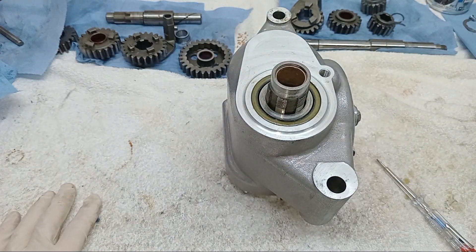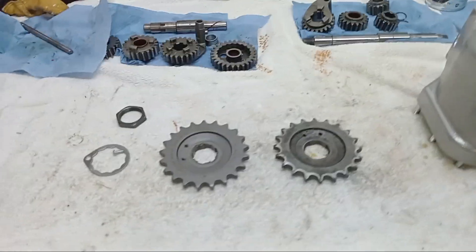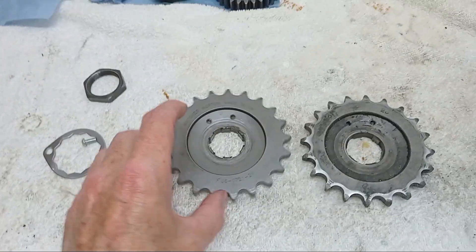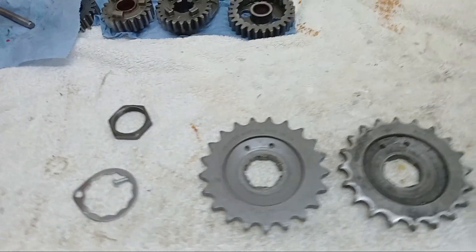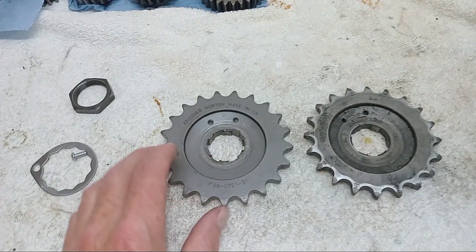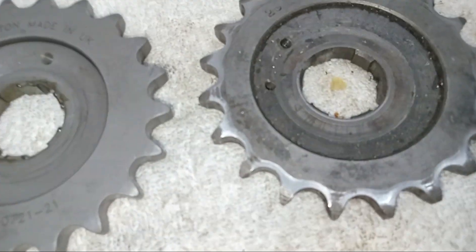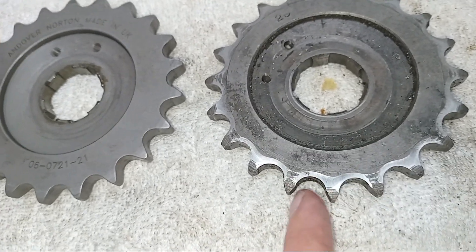We've got the spacer, the oil seal fitted. Now we need to fit the gearbox sprocket itself. We've got the old one and the new one — we decided to fit a 21-tooth sprocket because that gives quite relaxed riding but also enough acceleration so you can pull away uphill two-up without worrying. The original was a 20, so it's going to be slightly higher geared. It's always worth replacing these as a matter of course even if it's the same size, because they always tend to be worn. You can see this one is slightly hooked.